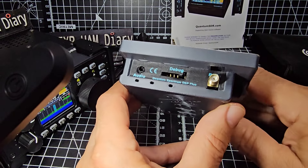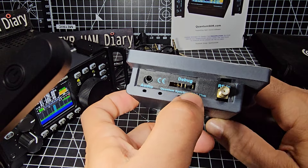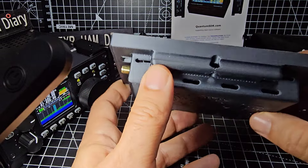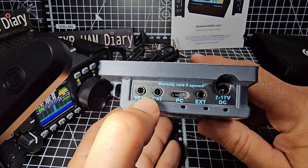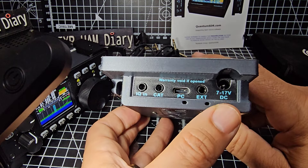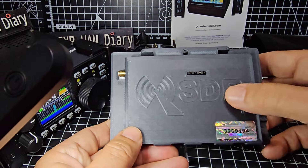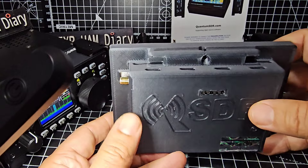Looking at the connectors: it says Debug and RF in, and Quantum Spectrum DSP Plus. There's an audio jack, and a CE mark. Turning it around — on this side you've got IQ in, CAT, PC connection, Extension, and 7 to 17 volts power input. There are also some holes there for cooling. And there you are — SDR, with some pins which are all part of the functionality.